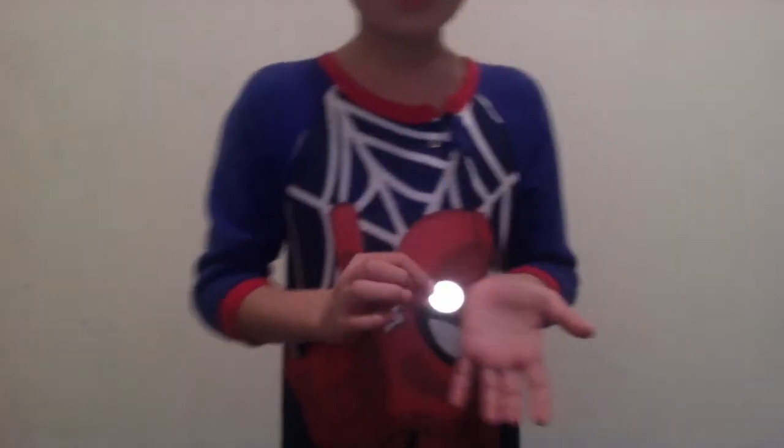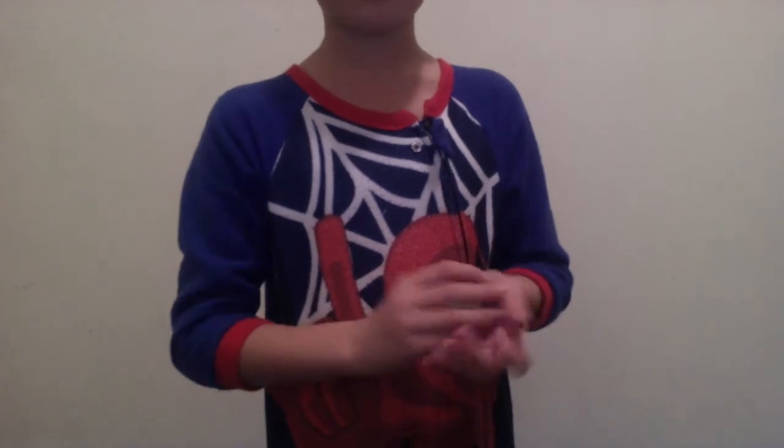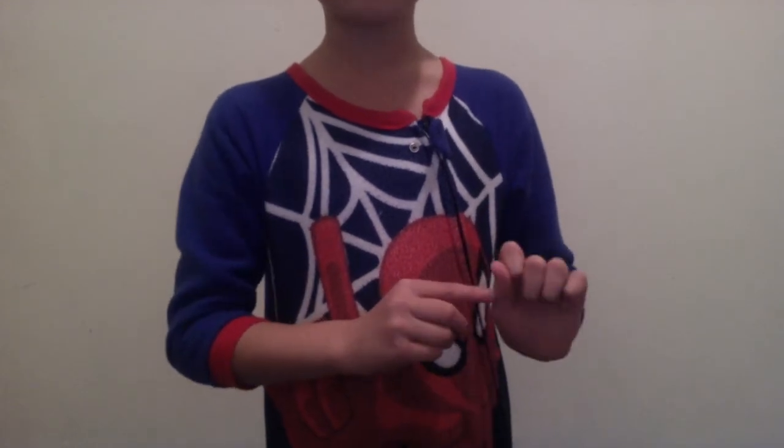Hey guys, so what's up? Now I'm going to teach you the retention vanish. This is what the retention vanish looks like with just a coin. Right here I'm going to place a coin in my hand. This is a real silver dollar. I'm going to place a coin in my hand.